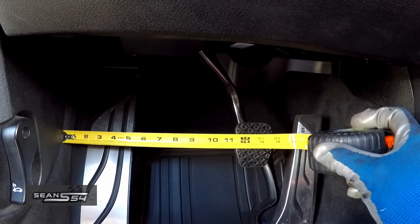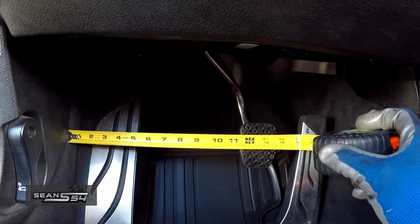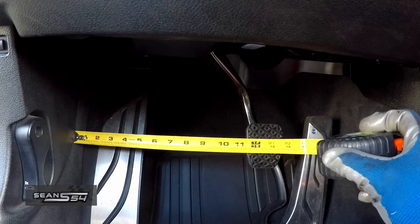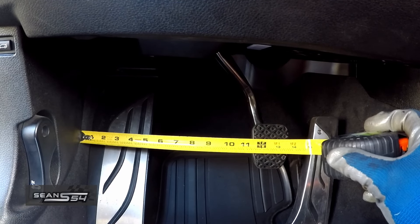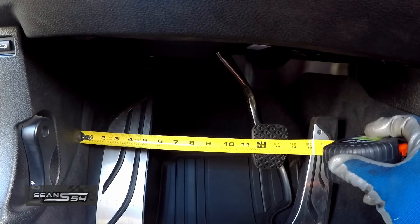Just to get a baseline — the distance from the dead pedal to the DCT brake pedal — I'm going to measure from the side of the interior to the brake pedal. It's right about eleven and a half inches. Let's see where the automatic brake pedal lands.